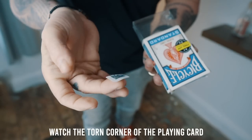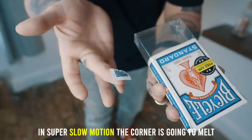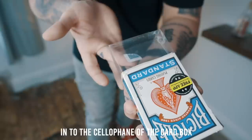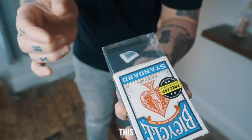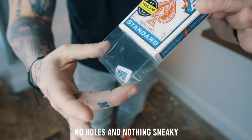Watch the torn corner of the playing card. Watch the empty cellophane in the card box — do not look away. In super slow motion, the corner is going to melt into the cellophane of the card box, just like this. Look — there are no special moves, there are no slits, no holes, nothing sneaky.